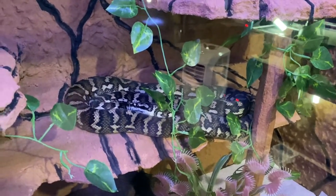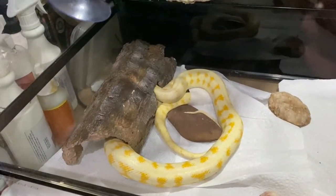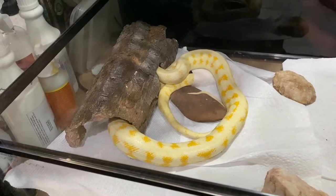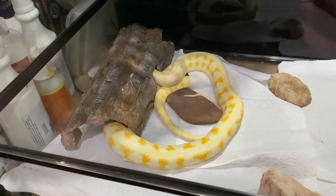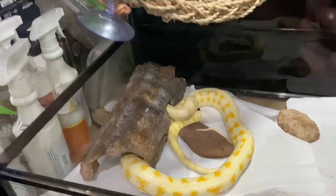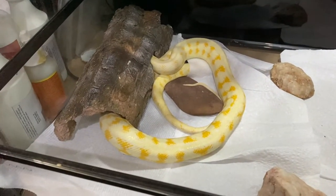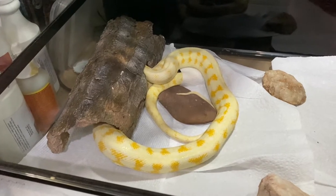Down here is Charles, my albino carpet python. He's doing pretty well — he'll probably get a bigger hide soon as he's getting quite fat. These guys are on paper towel because we had mites on this side of the room. He's got a heat pad that gets about 33 degrees Celsius, a hammock, a light, couple of rocks, a hide, and a water bowl. He's gaining weight overall but still has a bit of attitude — he actually tried to bite me through the glass the other day and damaged his jaw slightly, but he's back to normal now.